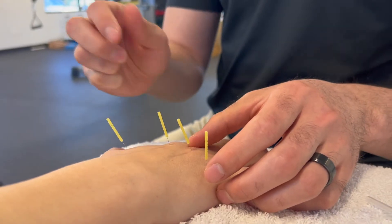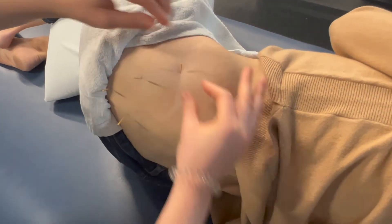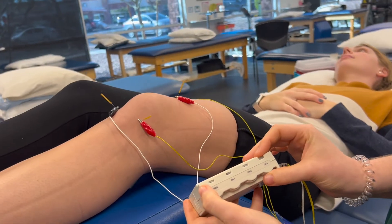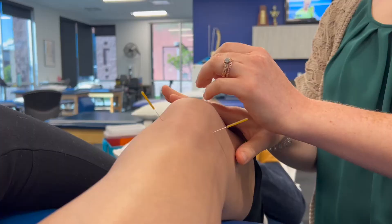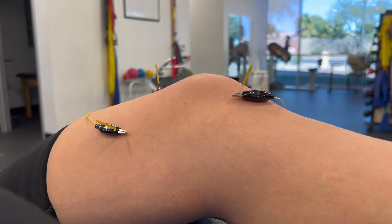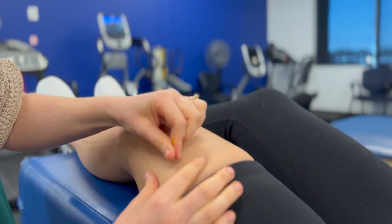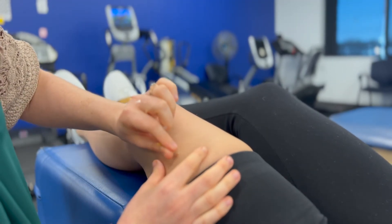We usually do one needle at a time and check in with the patient to see how they feel. If at any point they feel uncomfortable, scared, or don't want to continue, we stop the treatment immediately. Assuming everything is good, we'll put in as many or as few needles as needed, and depending on the method, we'll either leave them in for a certain period of time and turn them periodically, hook them up to electrical stimulation, or simply place the needle and move it back and forth along the muscle tissue before removing it.